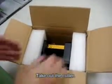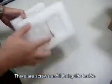The first step is to take out the cutter. There are screws and label guide inside.